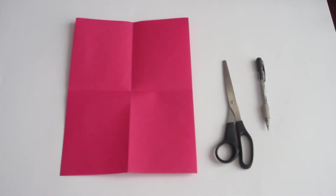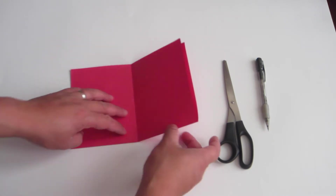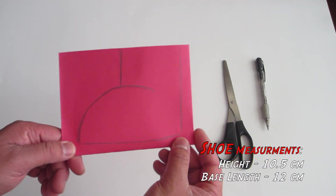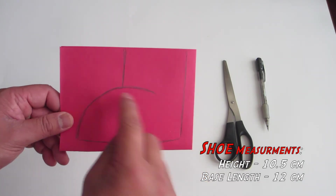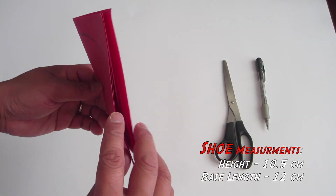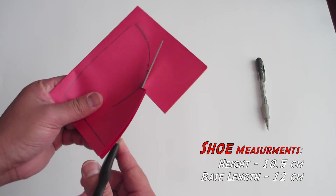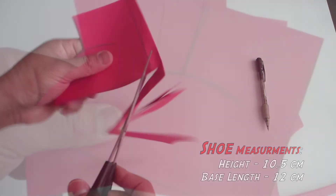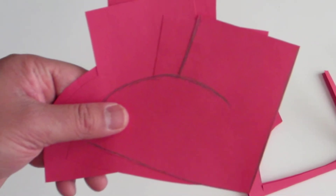Next, the Pac-Man's shoes. Take the red piece of paper and fold it like this. Then draw Pac-Man's shoes on one side of the paper starting from the flap. Cut out the shoes. Your shoes should look like this.